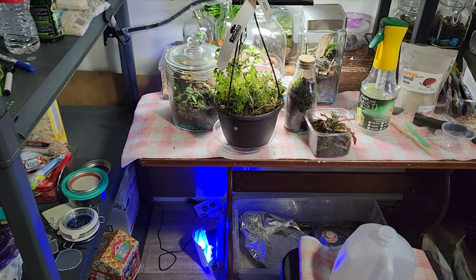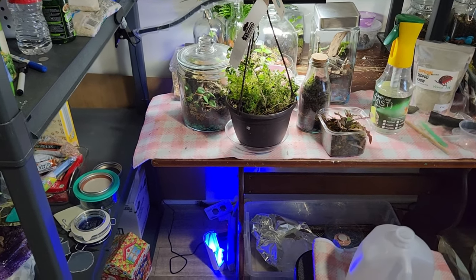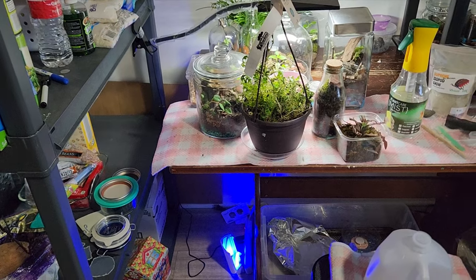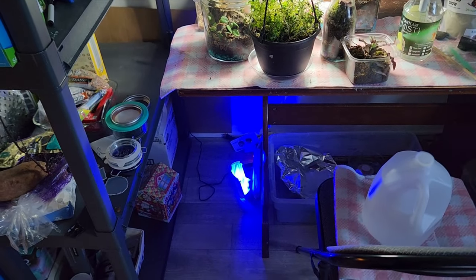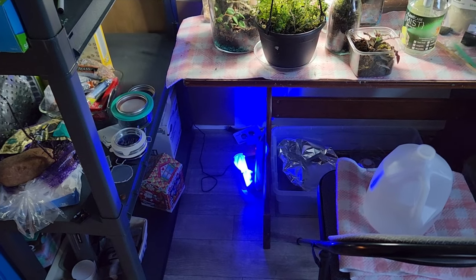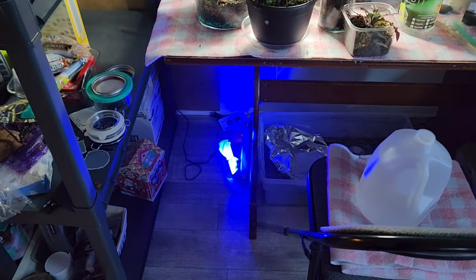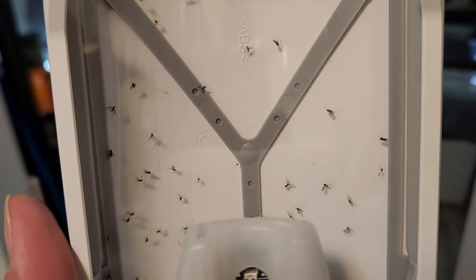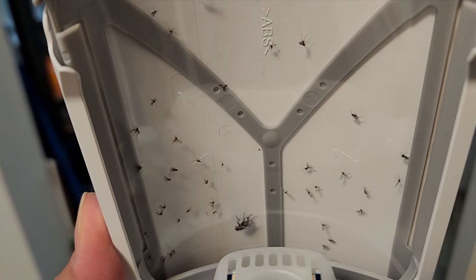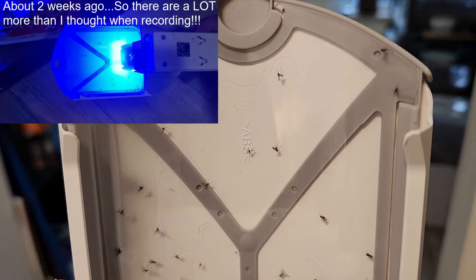One concern I do have is the bright light — you can kind of see now with it off how bright it is. It does affect one of my daughters when she sleeps out here; she doesn't like it. So I adjust, but that's just one small concern depending on where you're placing this. There's not much of a difference since last time, but there are more bugs in the trap.